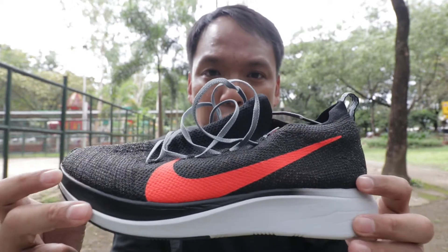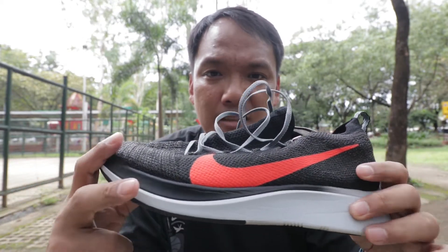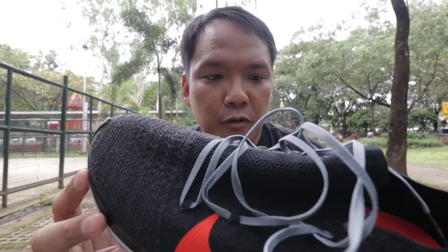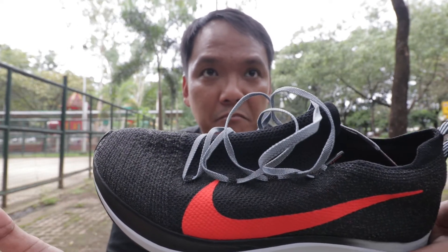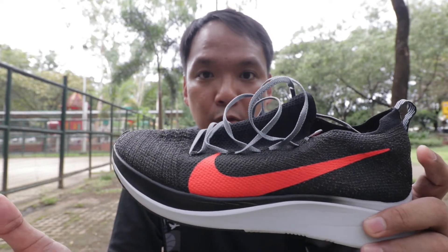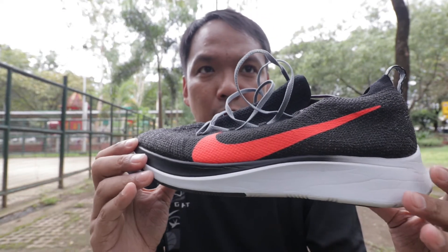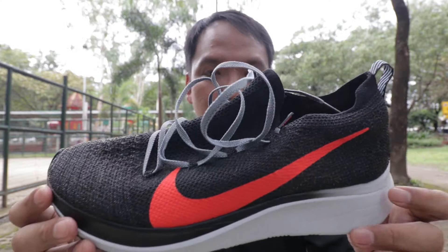The shoe is only for midfoot and forefoot strikers, not for heel strikers, because heel strikers won't be able to maximize the carbon plate, which is designed for midfoot and forefoot strikers. This is good for your 5K, 10K, 21K, and full marathon. It's quite a bouncy, responsive ride.